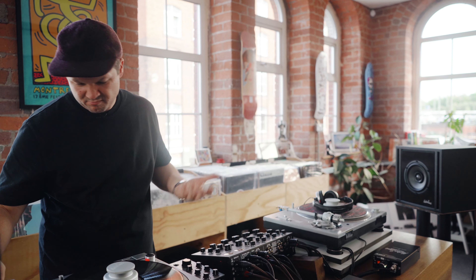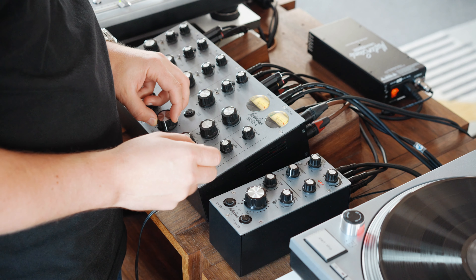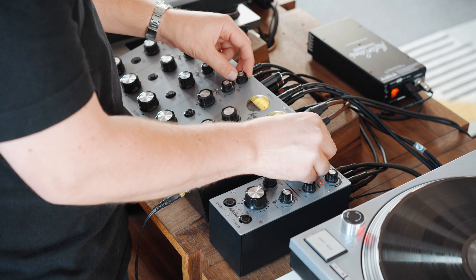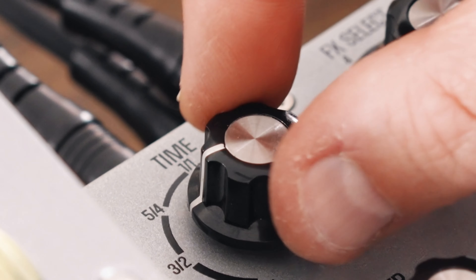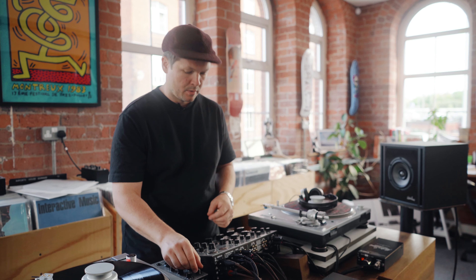I'll just pop a kind of a dub record on, a kind of a dubby thing, and I find it really works so well. You can hear it there. And as you bring the delay back down, so it opens up that delay space on the timing here — that's 3 over 4, so it's kind of working with that rhythm, because it's pitched.